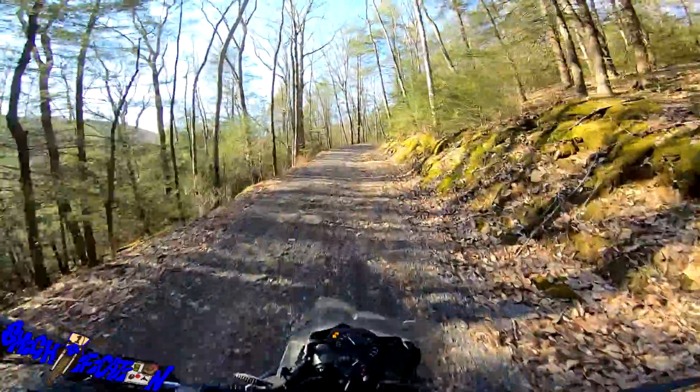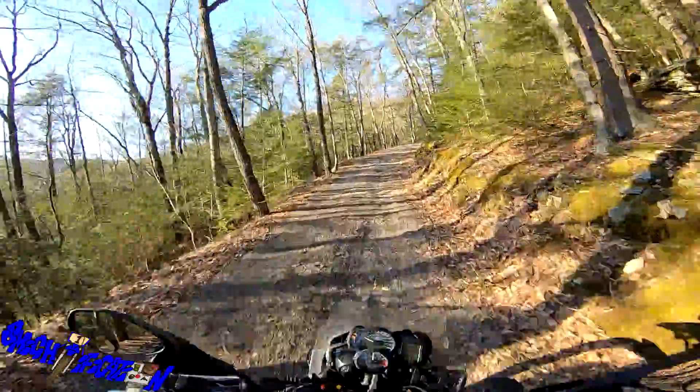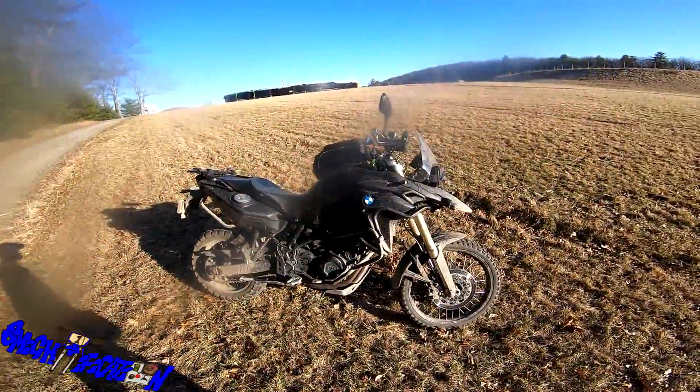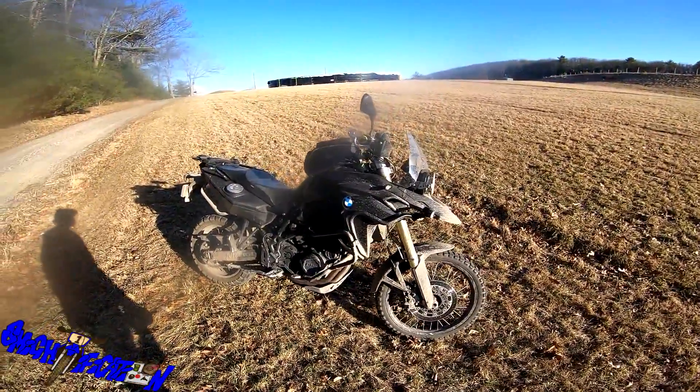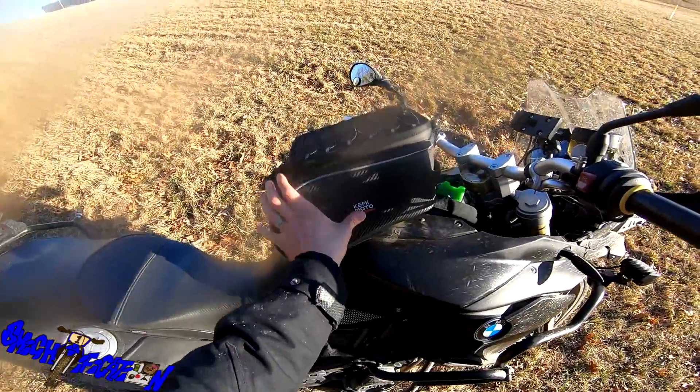You can fit a water bottle on there and a couple of sammies. Hello everybody, coming at you with all my might — it is Might. How are you guys doing today? Today I wanted to show you guys my new tank bag from Kemimoto.